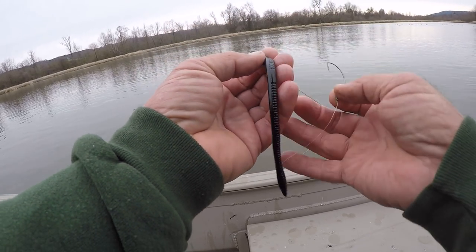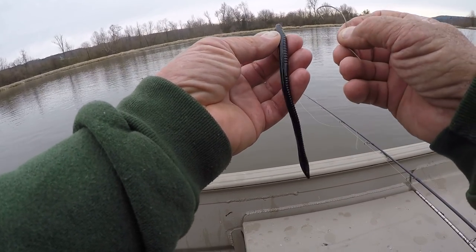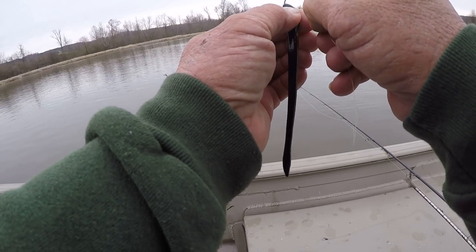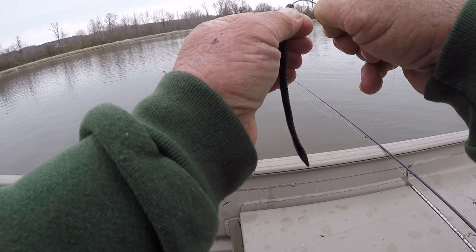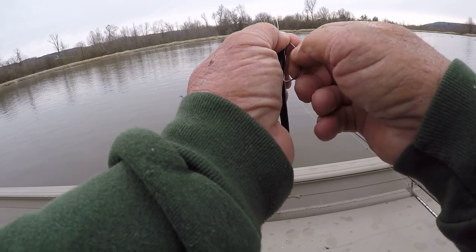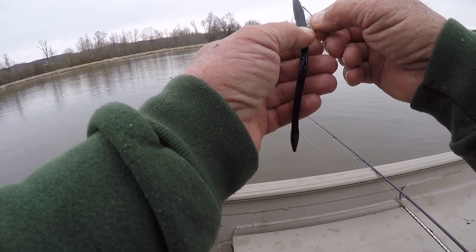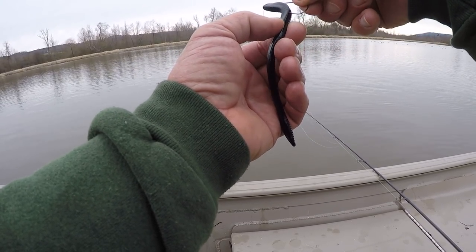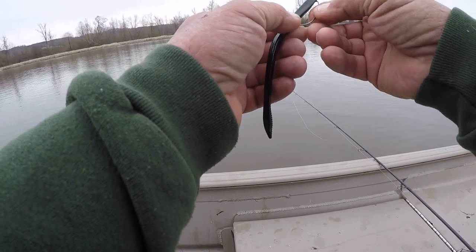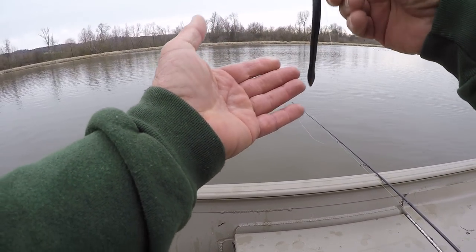They've torn my trick worms all to pieces. Right here is the seam of the worm — where the mold put the worm together. Go right in the center and I go anywhere from three-eighths to a half inch. I want it to cover my knot, then I'll reverse it, pull it through, flush the point right here with the worm — you can see the entry point right here. Stick it straight through the seam and out the other side. That keeps that bait straight. Then just Texas-pose it like that. That'll get him!